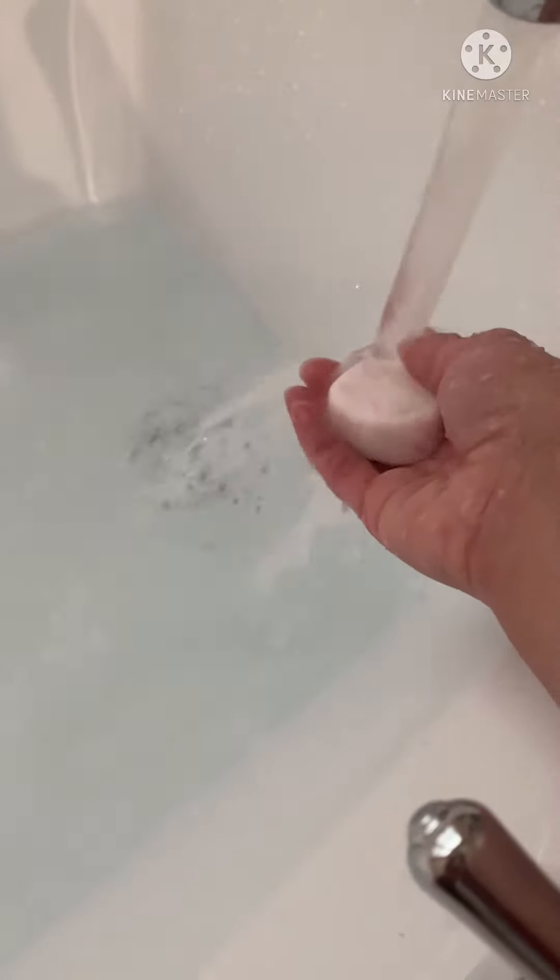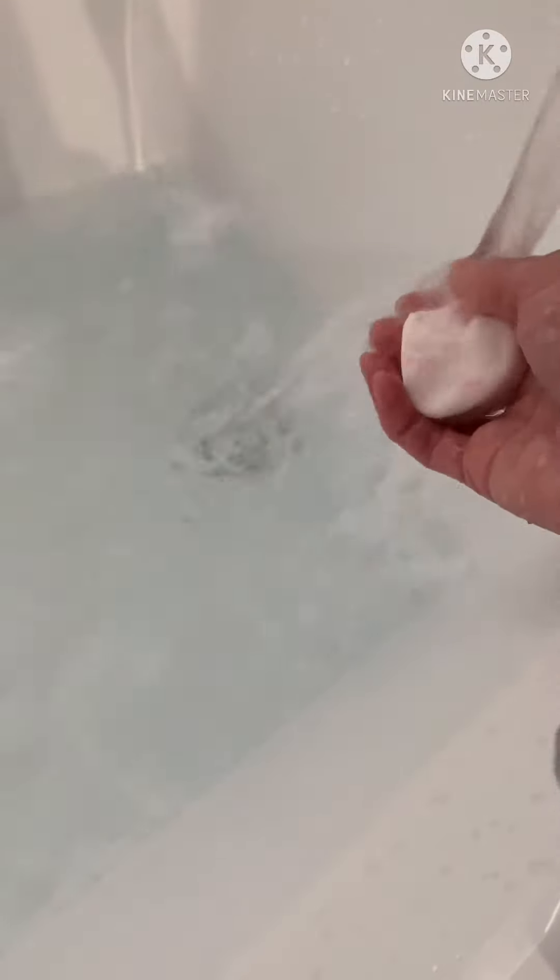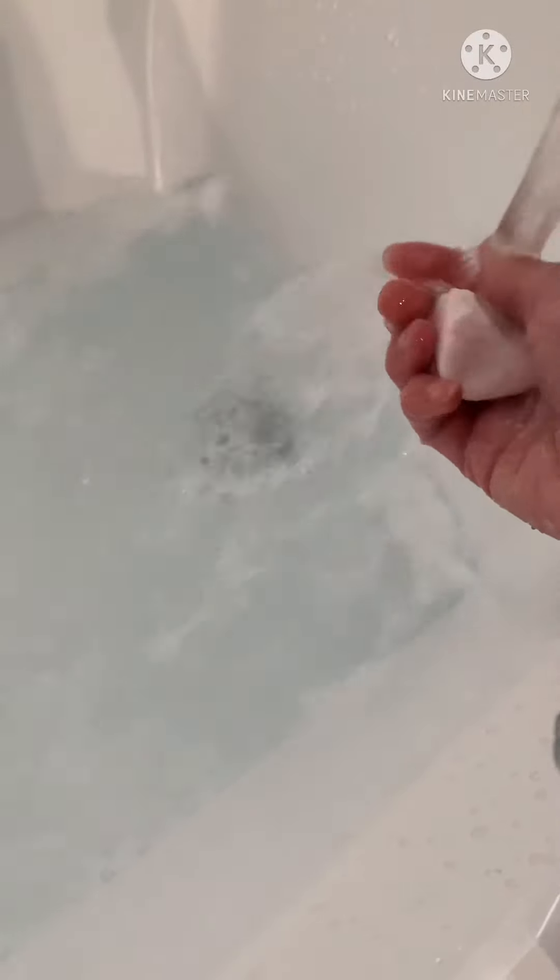You'll just run it under the water, and you can break off a smaller piece as well. You can use as much as you'd like. You can just agitate your water like you would with normal bubble baths.